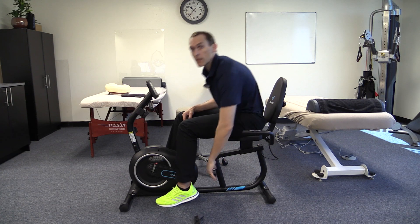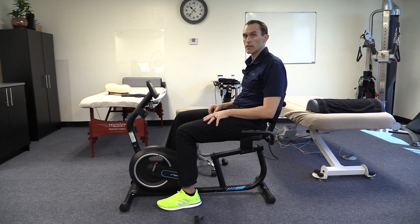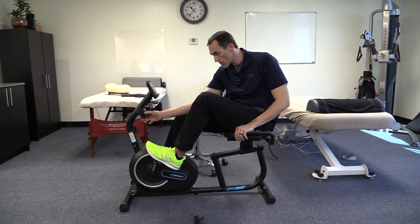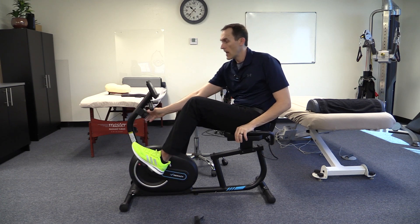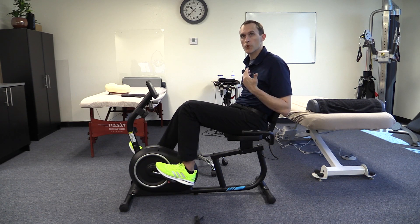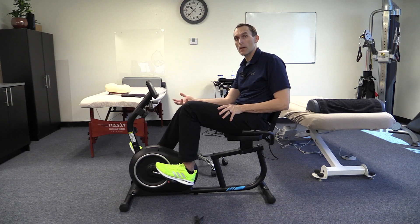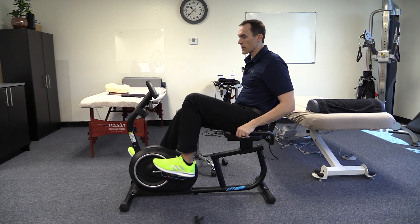There's a small leveling knob underneath for floors that aren't perfectly level — you can turn the dial to level it out as necessary. There's a resistance knob that goes all the way down to virtually no resistance at level one, great for just pumping without loading, and up to level eight. Level eight is not going to present a tremendous challenge, so if you're looking for high intensity interval training this is probably not the bike for you since you'll want resistance to go much higher.